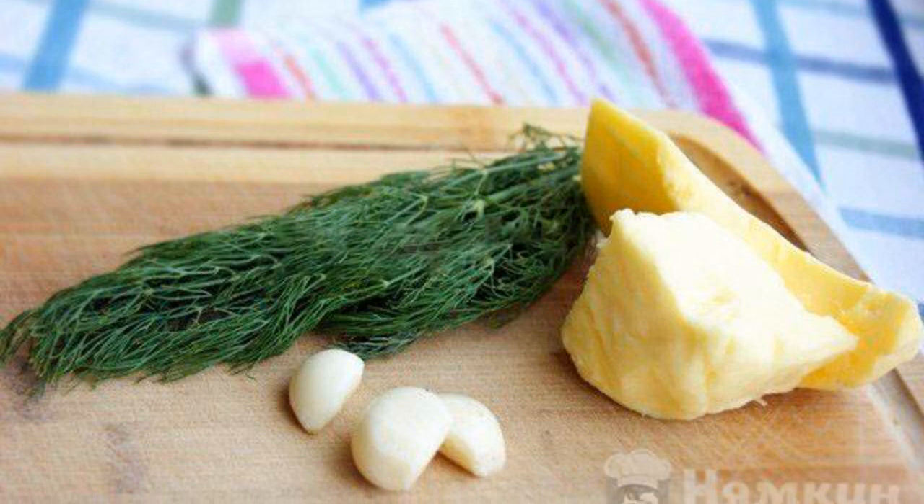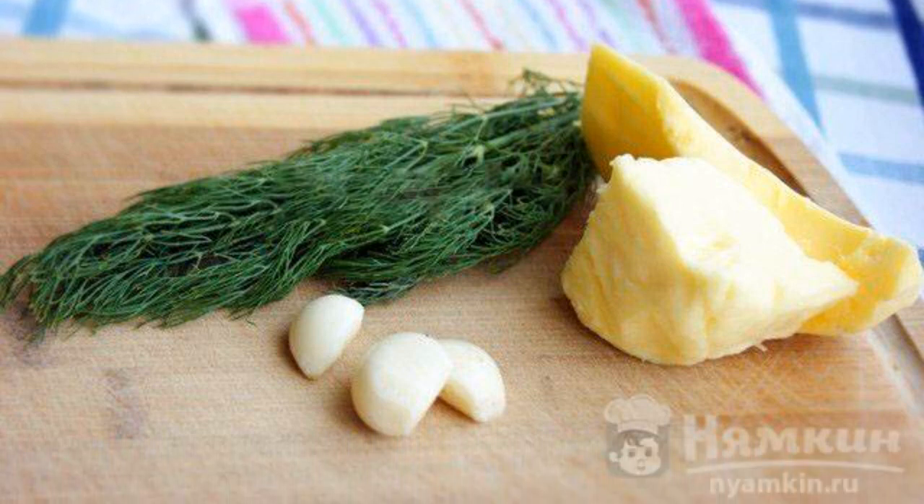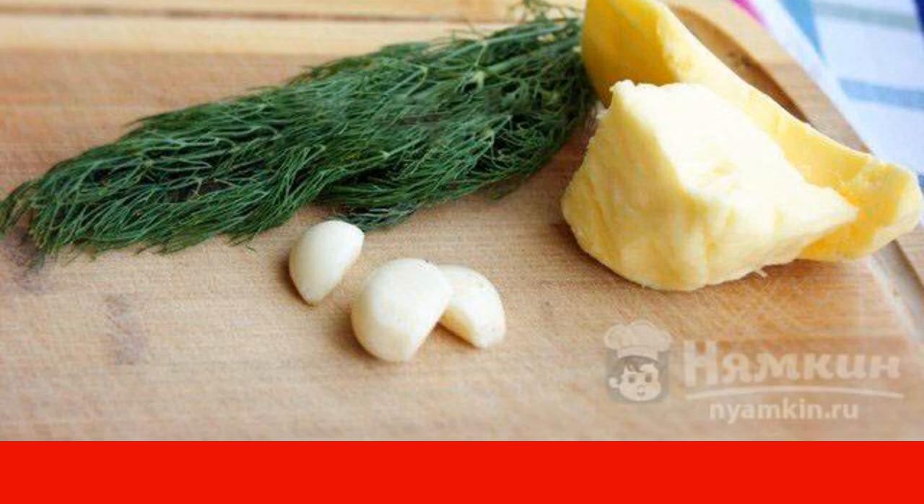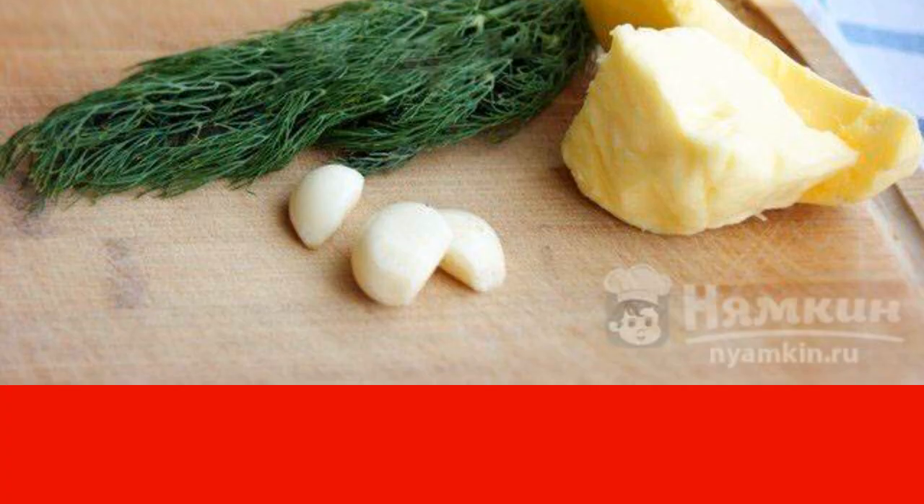Prepare the filling. Chop the dill and garlic, then mix together with butter. It is most convenient to do this in a blender. Put the finished filling in the freezer.